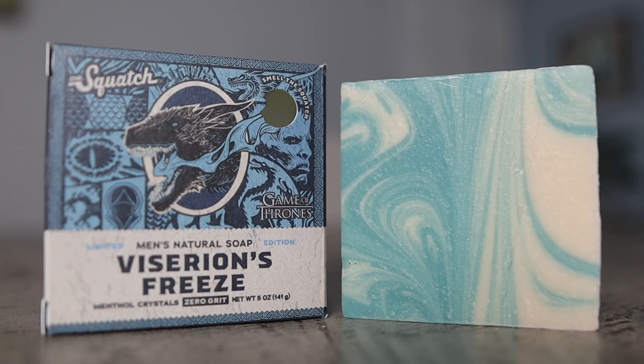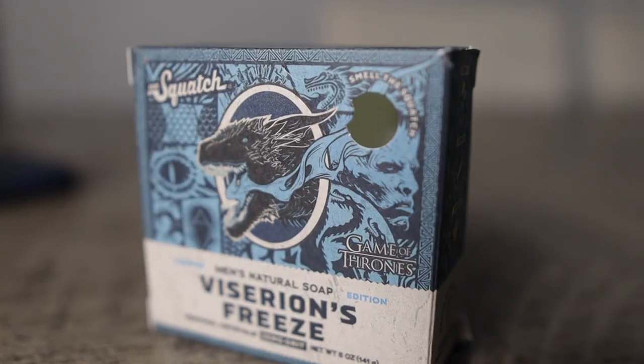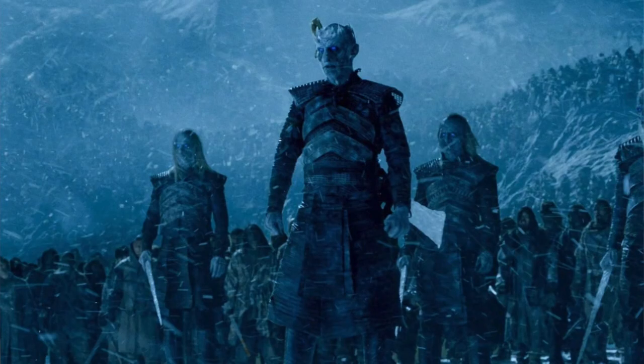Viserion's Freeze is a zero grit bar soap and the featured ingredient is menthol crystals. I like the design of this bar soap because not only do they have the dragon on it, but they also have the face of a white walker. When I used to watch Game of Thrones, the white walkers were always scary looking — they seemed very powerful and brought more drama to the show. There were characters I really enjoyed, so I like the design of this box and bar soap.